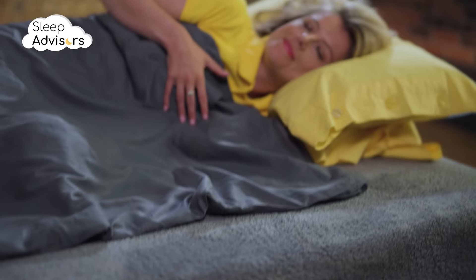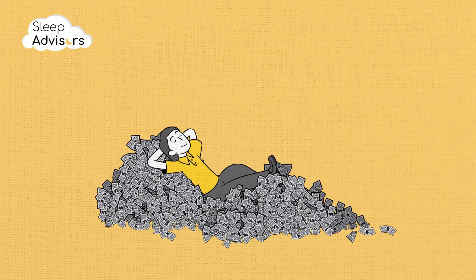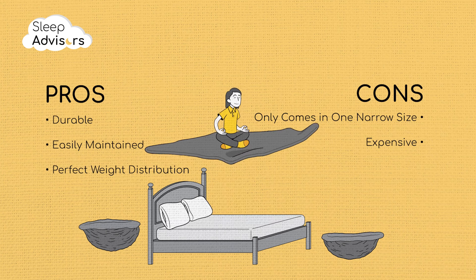While this blanket is at the more expensive end of the price spectrum, it lasts a long time and the weight is perfectly distributed. In a nutshell, this is a durable and easy-to-maintain blanket with perfect weight distribution.